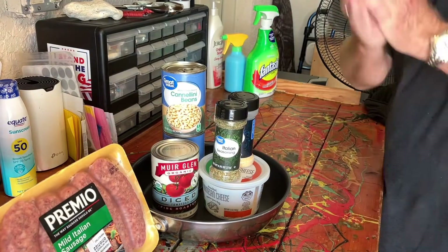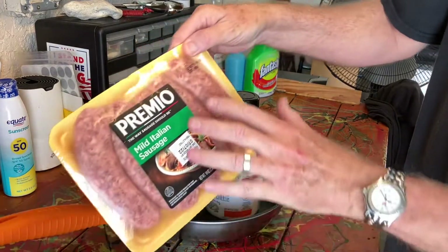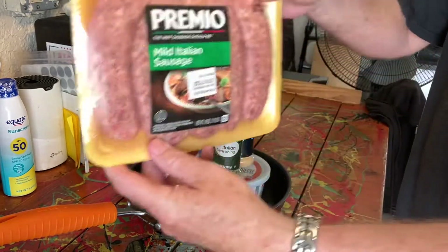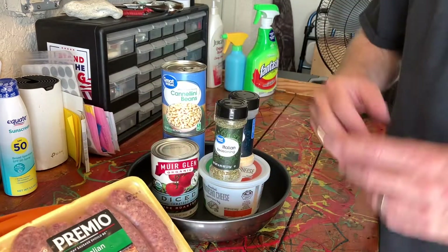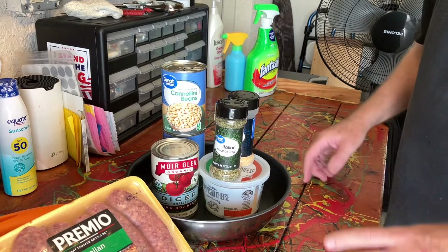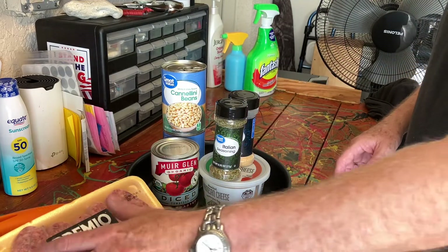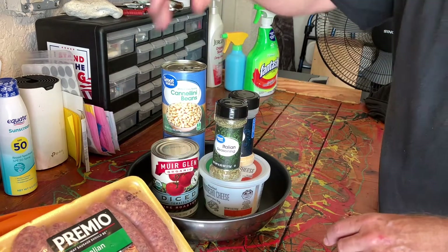Our ingredient lineup is right here — just a handful of items. We start with sausage links; we're gonna remove the casings and I'll show you how. I use mild, but you can use hot or whatever you want. This is pork sausage — if you want to use another kind, beef is fine, but I don't recommend turkey sausage. It's very flavorful, so the spices in the sausage mean you don't need a lot of additional spices.